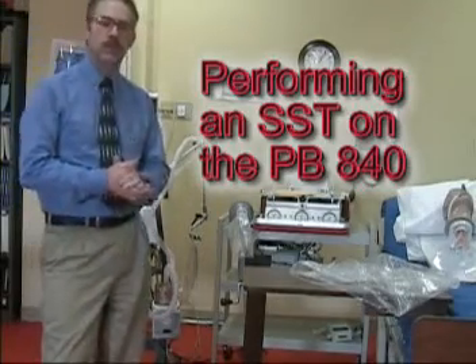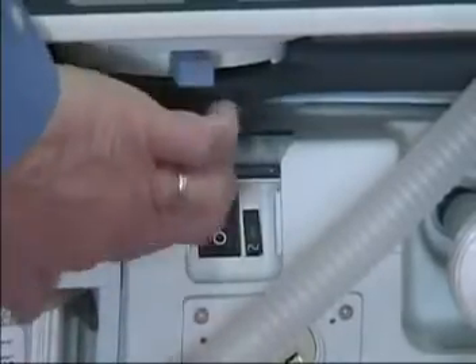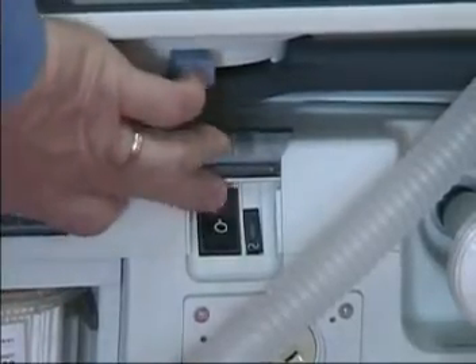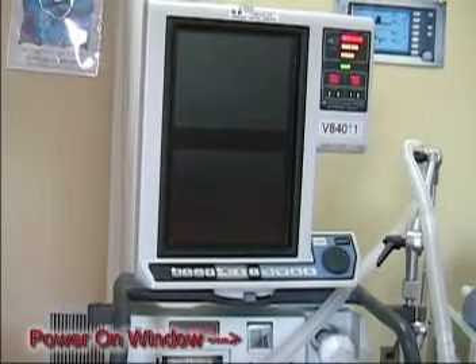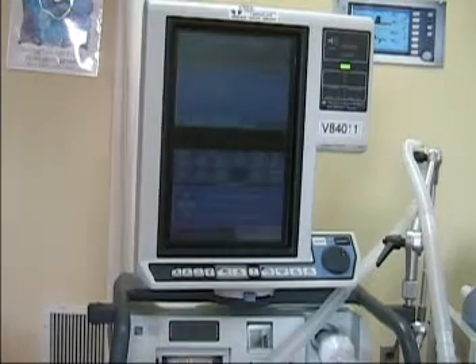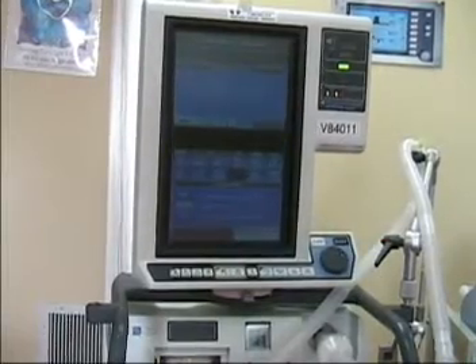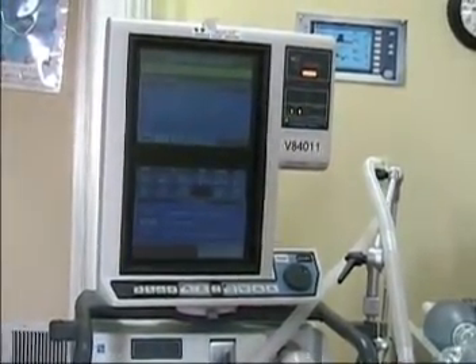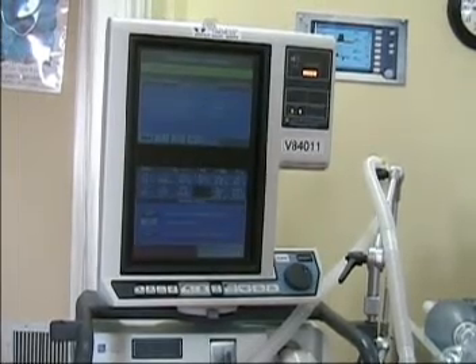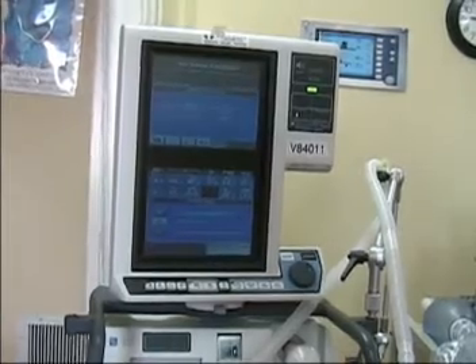The next part will be to do a self-test on the ventilator. Turn on by lifting up this window and pressing the power on. When you press the power on, the machine will go through an automatic test of the system, and it will come to this opening screen.